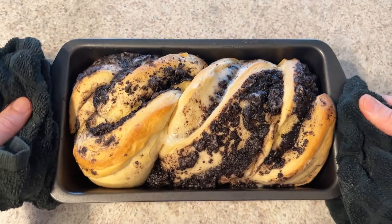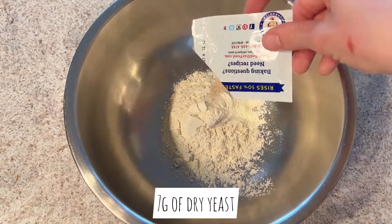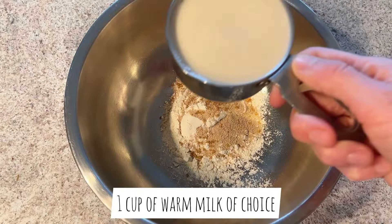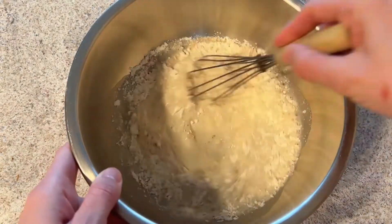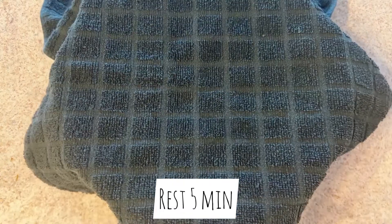This could definitely qualify as my favorite pastry I've ever made. For the dough starter we need flour, yeast, a little bit of sugar, and one cup of warm milk. Mix that and let it sit for about five minutes for the yeast to activate.